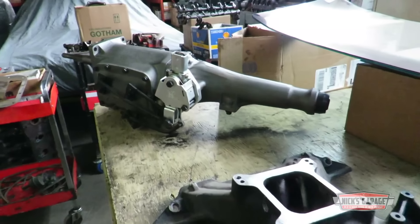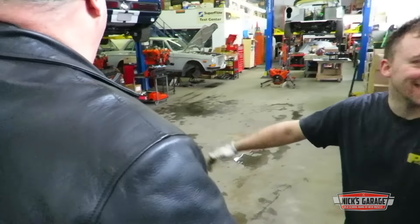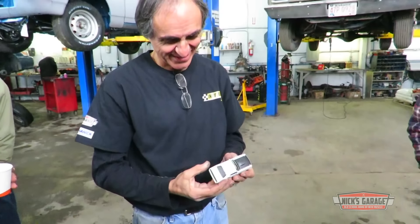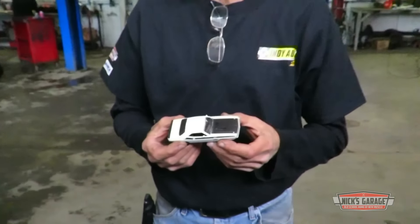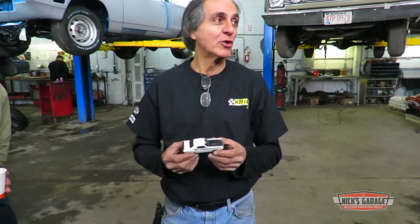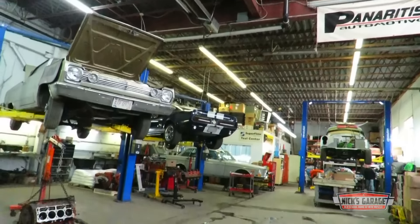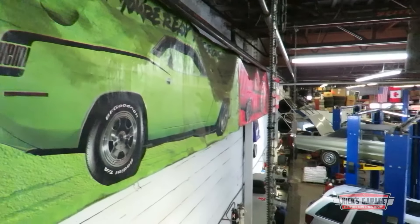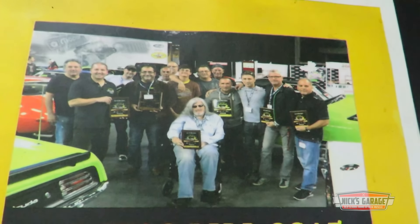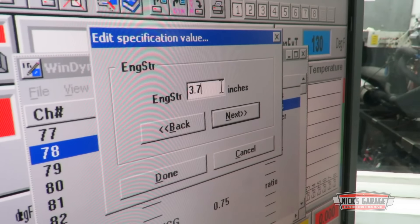Today, one of Nick's customers, Big Al, has smuggled in a little present for the boss — it's a 70 TA, just like Nick's real one. Over the years Nick has collected a few trophies, a lot of good friends, and plenty of memories. But this is no time to reminisce; there's work to be done.